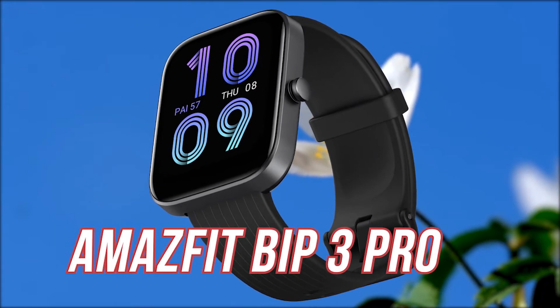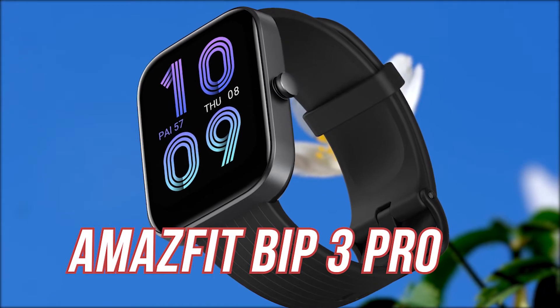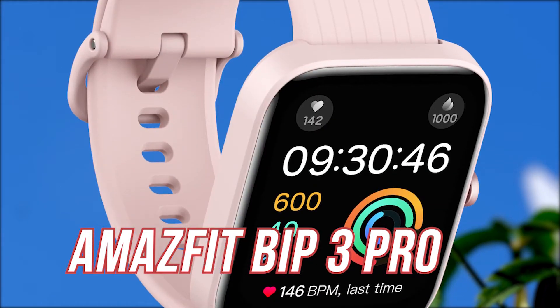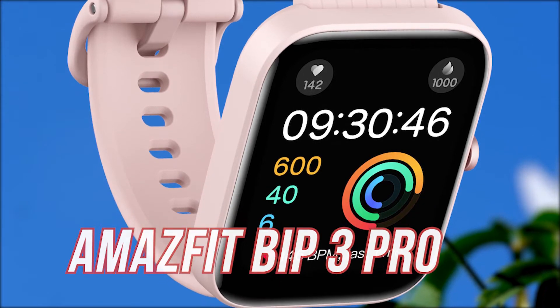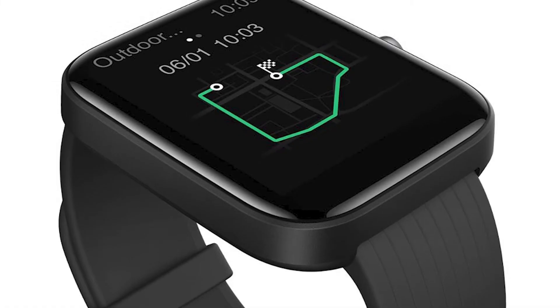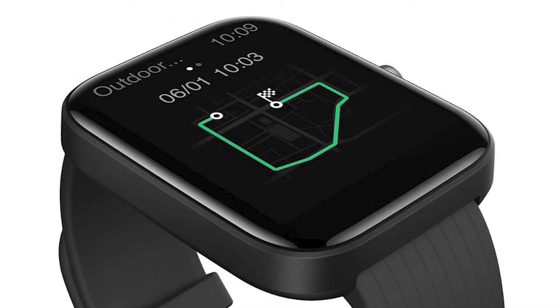In this video, we'll be talking about the Amazfit's new BIP3 Pro. Amazfit launched two models — BIP3 and BIP3 Pro — and the only difference between both models is the built-in GPS receiver. In the Pro model, you get the in-built GPS receiver. Other than that, they have the exact same specifications.